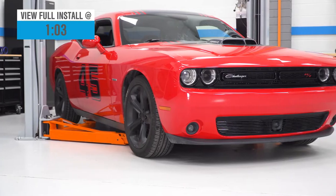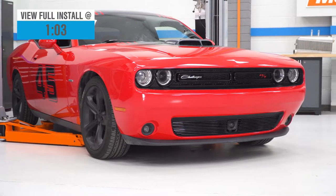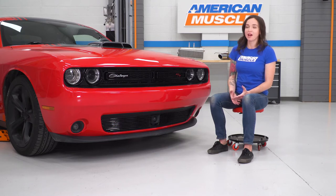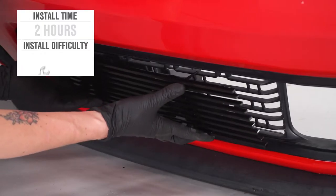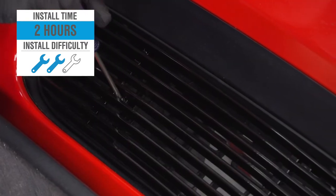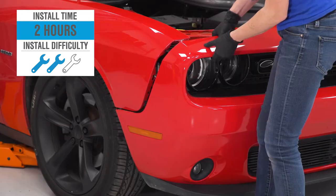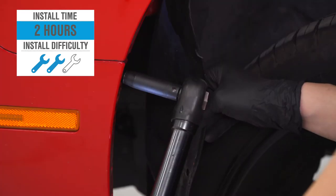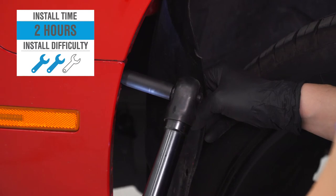As far as price goes, this grille comes in at around $100, making it a budget-friendly way to update the look of your Challenger without having to replace your grille. I'm giving this install a two out of three wrenches on the difficulty meter. The best way to get to the lower grille is to remove the whole bumper piece, and to do that, you will have to drill out your factory plastic rivets in your wheel well. All in all, it can be done within two hours.